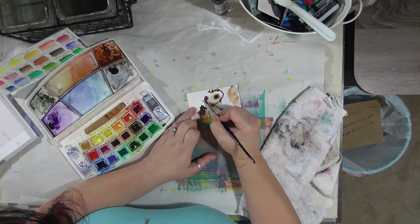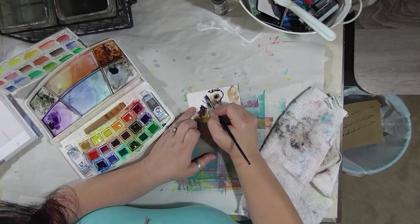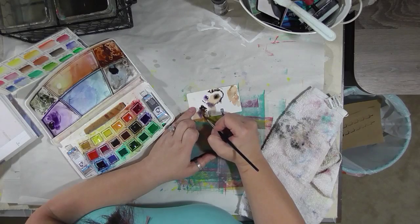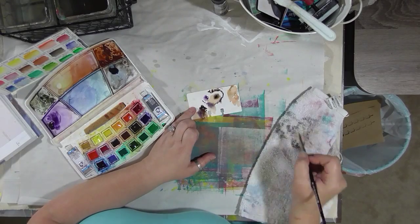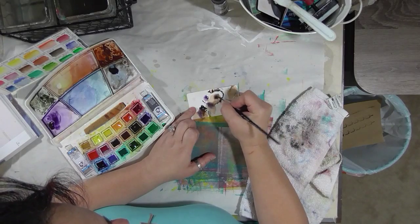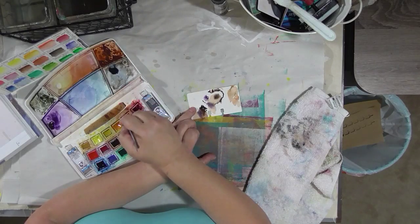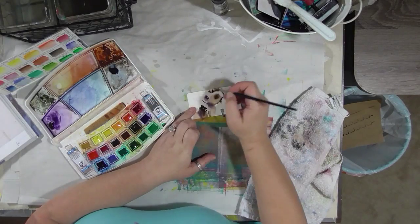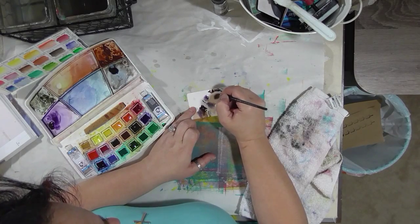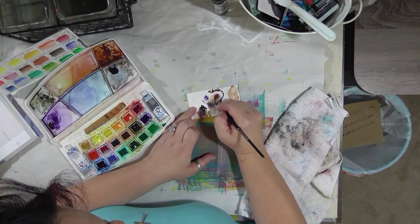I'm going to lift up some of that purple — I forget what color it is, but it is a Van Gogh paint. It might be dioxazine purple, I don't remember. I'm going to grab some orange. Orange is a warm color, and it's a good color for indicating lightness and brightness and warmth.